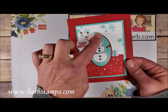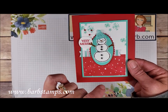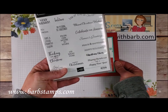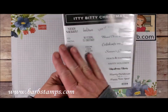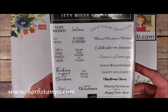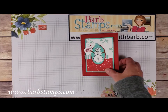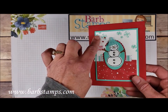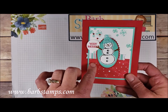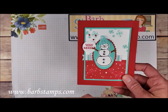This one uses one of the hats and the arms from the embellishment kit. We've got a little sentiment from the Itty Bitty Christmas stamp set, which has a ton of fun Christmas stamps — I've really been using it quite a bit. We also have some Real Red rhinestones, pieces of the designer series paper, some ovals, and of course that cute little snowman.